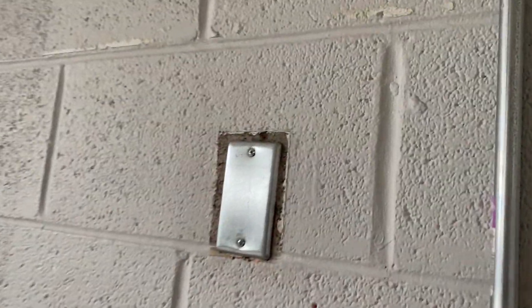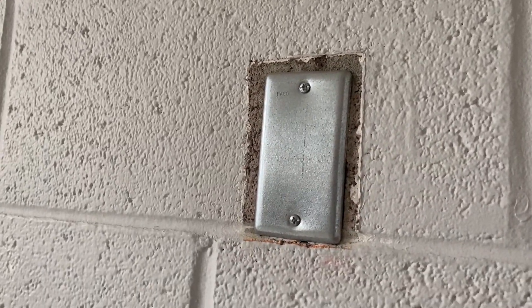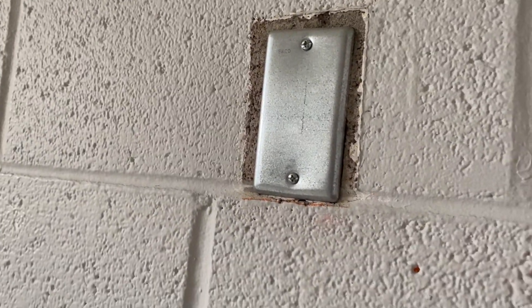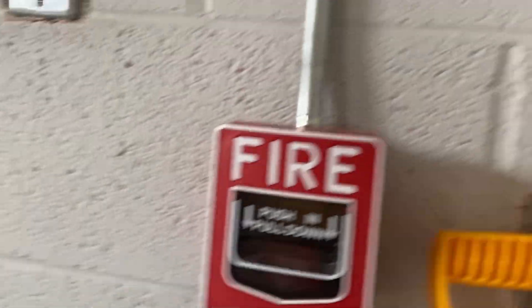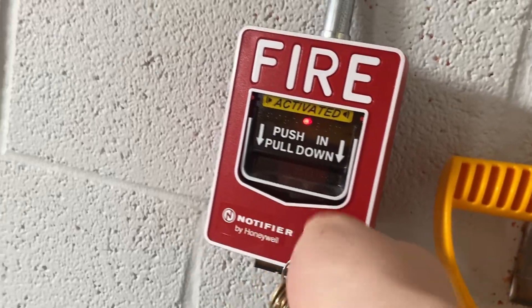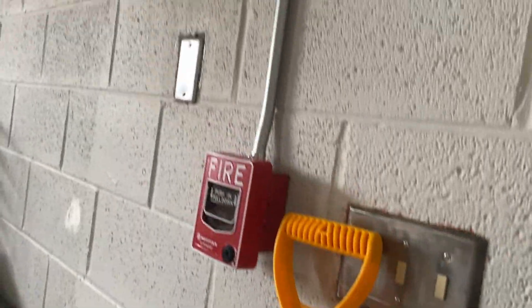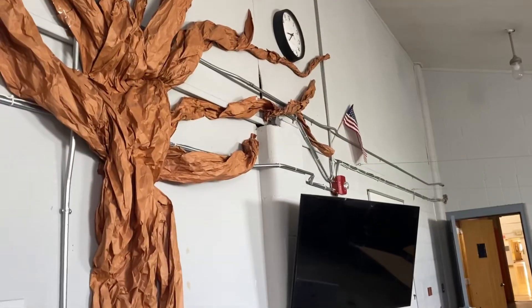And this is where the old pull station would have been — probably a 270 SPO. Rather than reuse that box, they opted to install a new box. It's a pretty interesting setup they had.